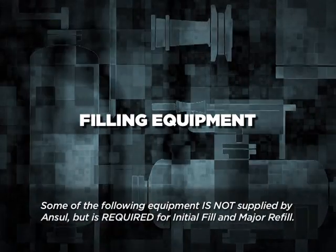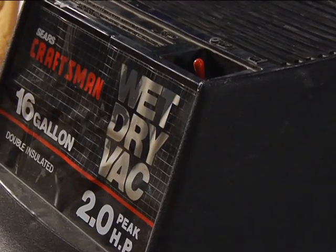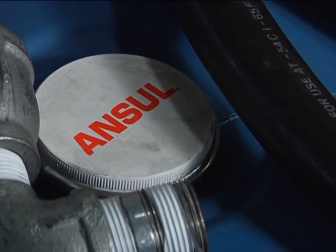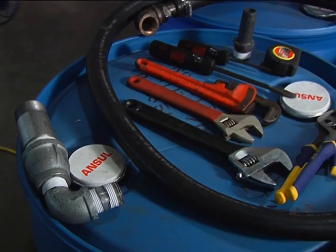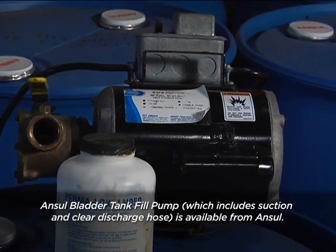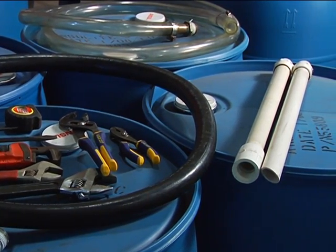When performing an initial fill, or a minor or major refill for an ANSIL bladder tank, you must first have the correct equipment. You'll need a wet-dry shop vacuum with a 2 horsepower motor or larger, along with appropriate pipe fittings and duct tape to connect the vacuum hose to the 1-inch NPT tank shell vent valve. You'll also need a concentrate fill pump capable of 25 GPM maximum output at 15 PSI (1.03 bar), a pump suction and discharge hose, a 2-position ball valve, and all appropriate fittings for connecting to the 1-inch NPT bladder drain fill valve.